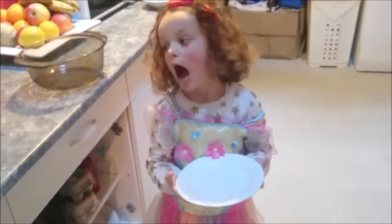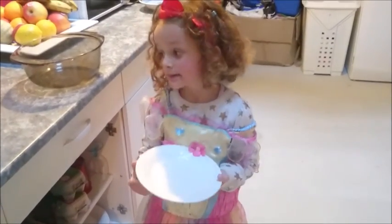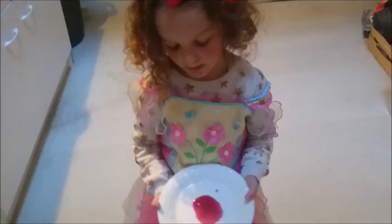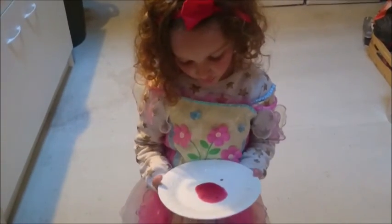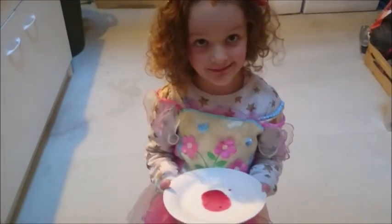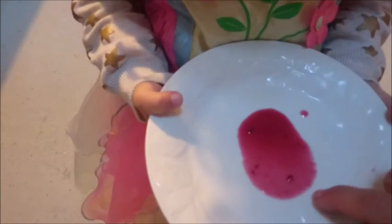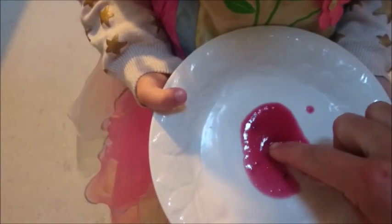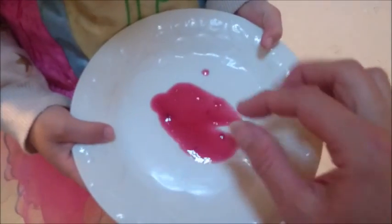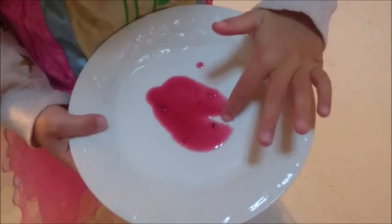Time for a ripple test. I've taken my cold plate out of the fridge, ready for the jam. Mummy has put a dollop of jam on the plate. If there's a ripple, we put Mummy's finger through it to see. Now it's gone cold — can you see a ripple? The line came back together again, so I think it needs a little bit longer. What does it taste like? Good!